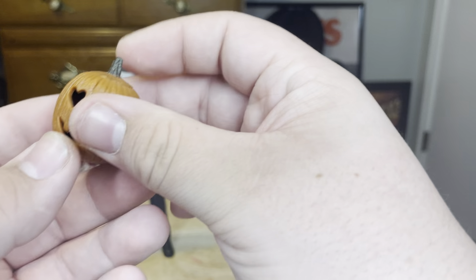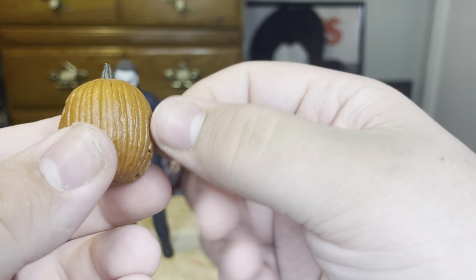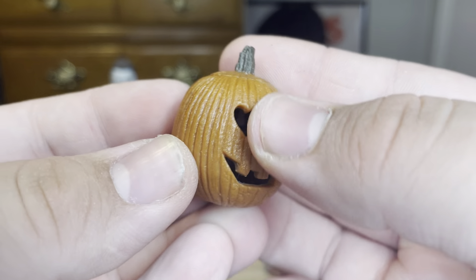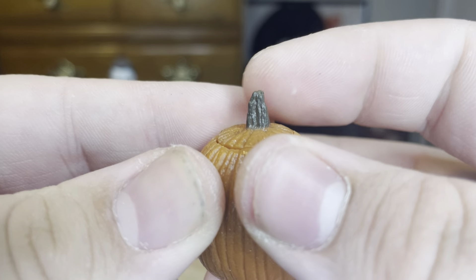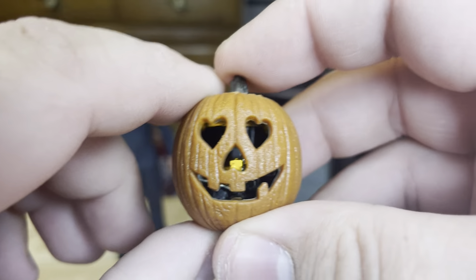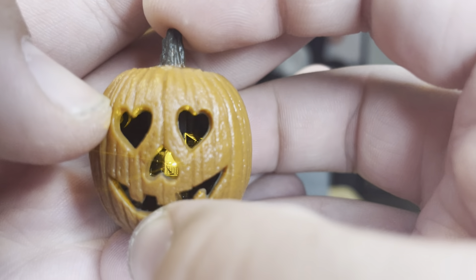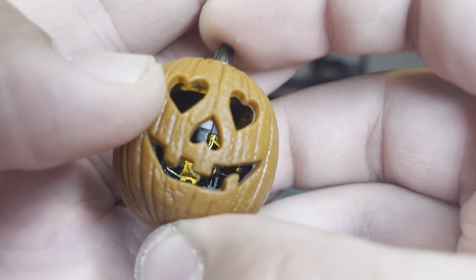Now we're going to look at the pumpkin. It still has the little tag — you just take that out to use the pumpkin's light-up feature. The pumpkin looks very good; the detail is great and they did such a good job on the weathering — even the stem looks very good. To use the light-up feature you just push the stem down. I do wish you couldn't see the light mechanism through the nose, but overall it's very cool.